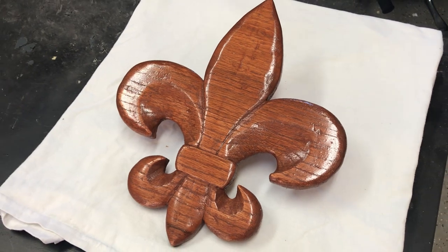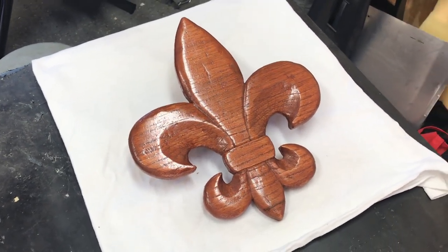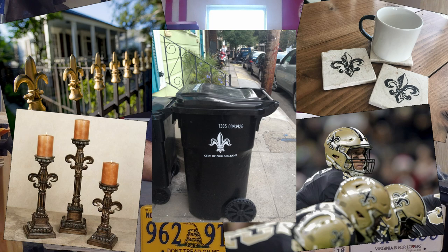Today is a special episode because we will be making one of these. If you don't know what this is, this is called a fleur de lis. It is French, translated literally to flower of lily or lily flower. If you've ever been to New Orleans or even googled a picture of New Orleans, the fleur de lis has definitely made an appearance. It has been used as a decorative design on anything from fences, coasters, candlesticks, the New Orleans Saints logo, and even New Orleans trash cans. This all stems back from New Orleans' huge French influence where Catholic Saints of France were once depicted with the fleur de lis on their staffs or on their cloaks. But even though I currently live in New Orleans and the fleur de lis is its symbol, that's not what makes this episode special.